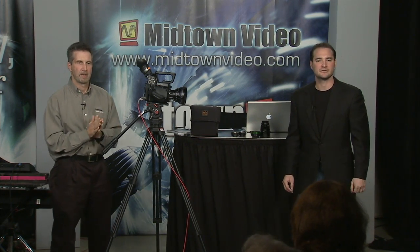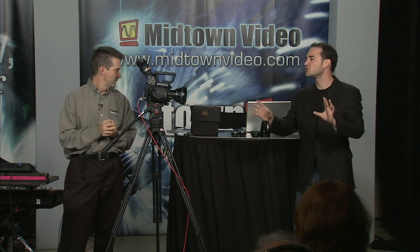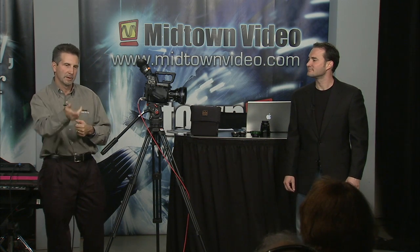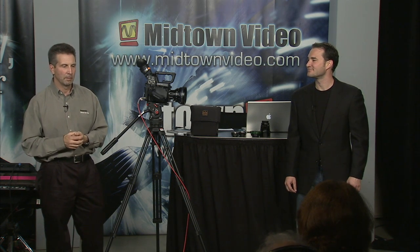Another question coming in from the internet: what lens mounts can be used on the camera? Written Production, Carlos, would like to know. We are going to get to lens mounts just immediately after this menu presentation. Good question — lots of options. We'll talk about that. If there are follow-up questions, invite Carlos to go ahead and reply back after we talk about some of those.